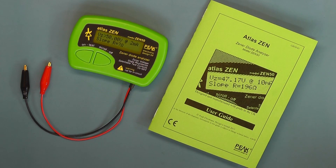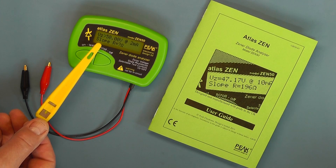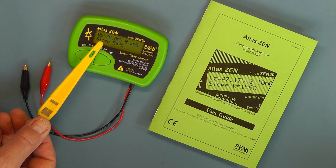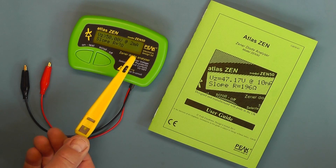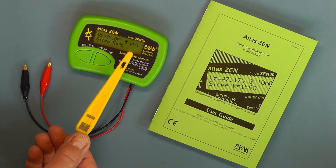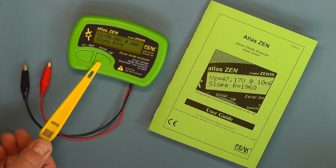I've just switched on the unit — you press the on button and you can see how the display comes on. There's nothing connected at the moment, so it's just telling us that it can do a test up to 50V, it's flashing there, and it will also give you the slope resistance of the Zener. At the moment it's set initially for a 2 milliamp current, but you can change the current by scrolling through on this button here.